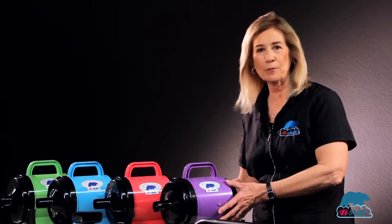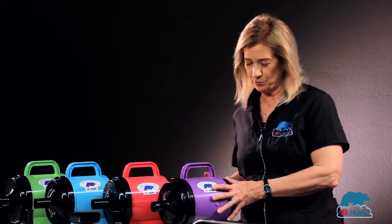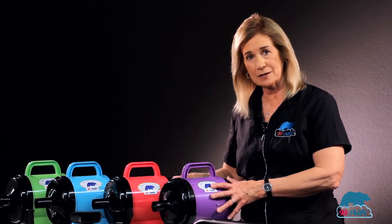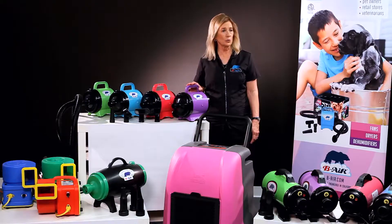I'd like to introduce you to the Bear Power One, a two horsepower motor. It's powerful, quiet, it has two speeds, it's very lightweight — a very portable dryer, great for mobile grooming.